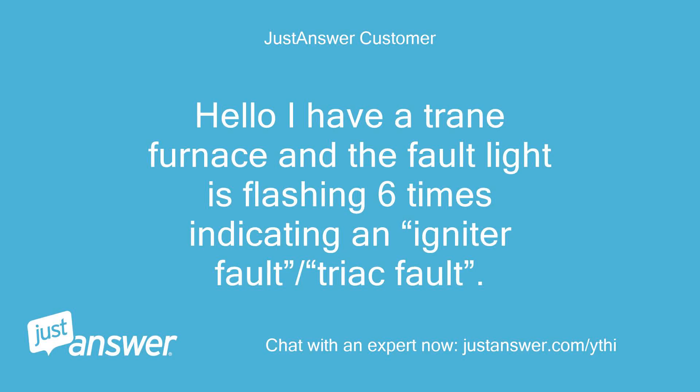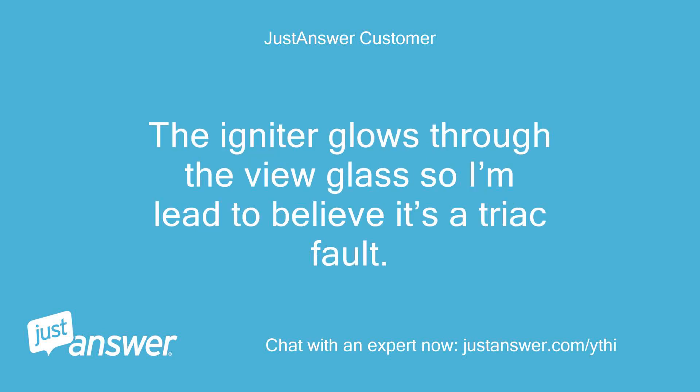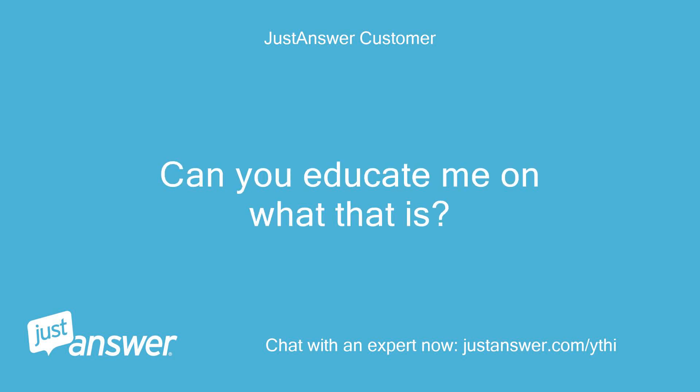I have a Trane furnace and the fault light is flashing 6 times indicating an igniter fault — a TRIAC fault. It's showing error code 10 on the XL850 thermostat screen. The igniter glows through the view glass, so I'm led to believe it's a TRIAC fault. Can you educate me on what that is?